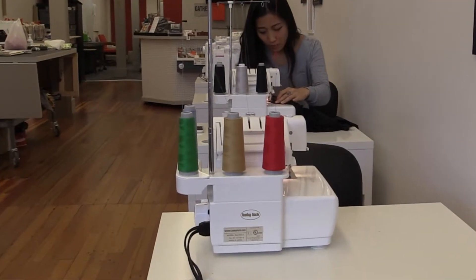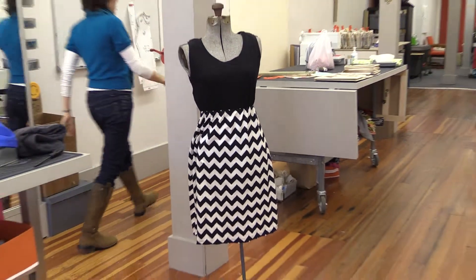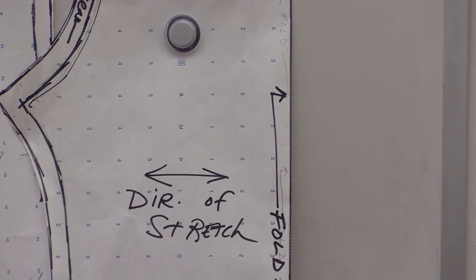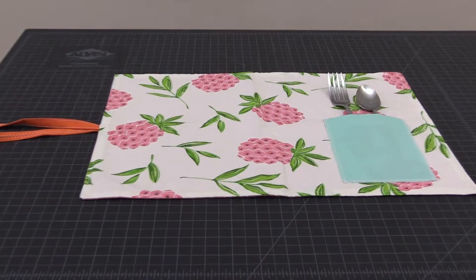One of the things that you may be missing is a serger. We're going to talk about these special machines and show you what they can do. I think they're great because I've been sewing since I was a little kid. I started hand stitching and it's really opened up a world to me — things I've never thought about doing because of using the serger.